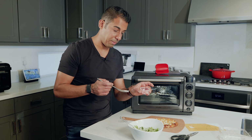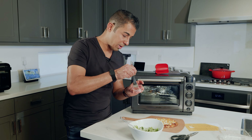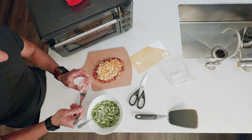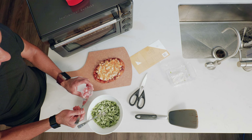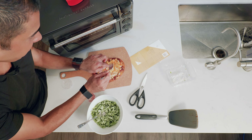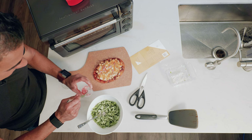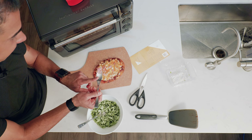As far as the pickled red onions go, they do have a little bit of that pickle juice, so you don't want to get your pizza all liquidy. Use a fork to strain that out and just sprinkle them around for some color and texture and flavor.